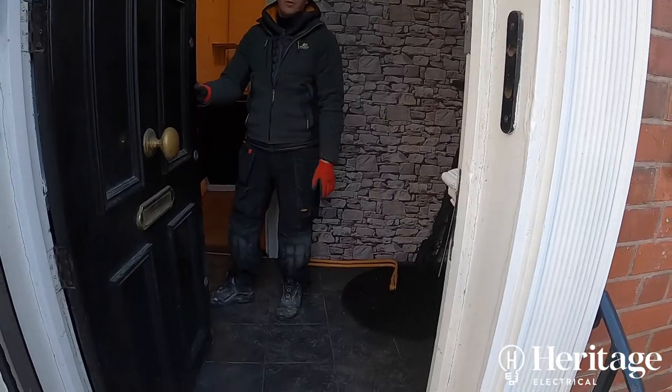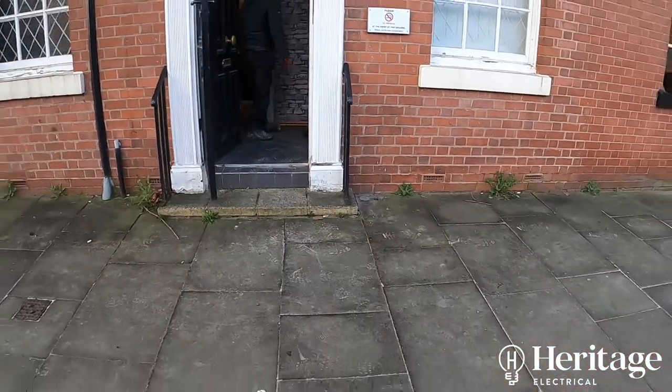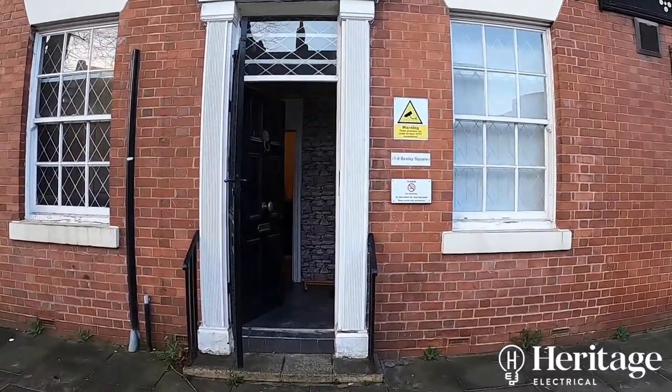Hi, it's Tom with Heritage Electrical. In this video, we're going to give you a bit of an overview of a recent job that we've just completed — the complete refurbishment of a commercial premises.